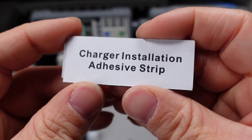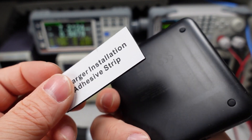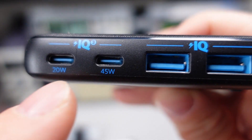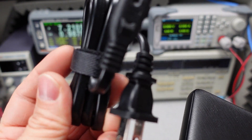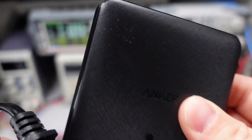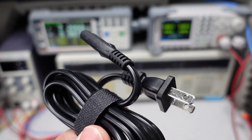This power adapter does come with an extra piece. The charger itself is a desktop charger, so it comes with a little strip so you can stick it down to a surface so it doesn't flop around. We have a 20 watt USB-C, a 45 watt USB-C, and two USB-A ports. It also comes with a power cord and a little velcro tie. One nice thing is the power adapter stays the same and you can just buy different cords to use it in different countries.